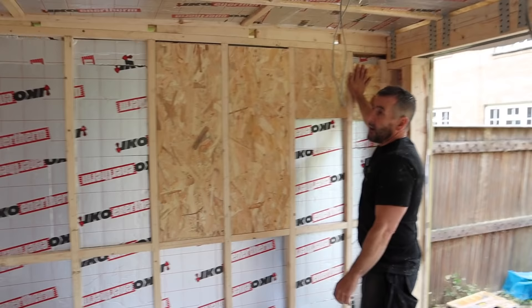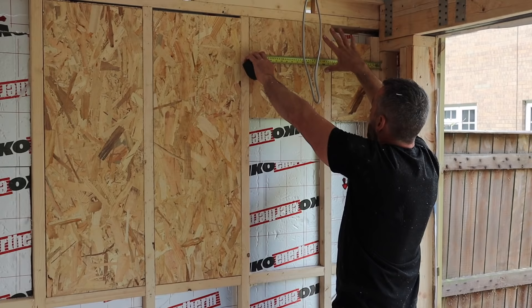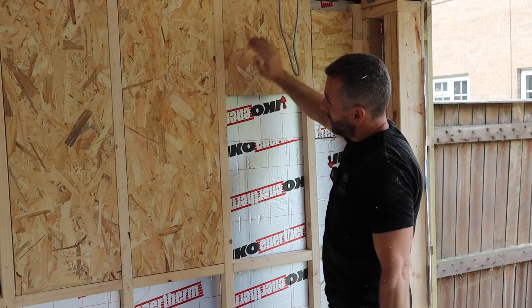Adam will measure across and take a photograph of the tape measure on that wall so that when he puts the consumer unit on, the knockout in the back doesn't land on a full timber — otherwise he's drilling through it to get outside. He'll reference that photograph to decide placement. Everything's flush — so when the brackets go on they don't pull the plasterboard screws forward.